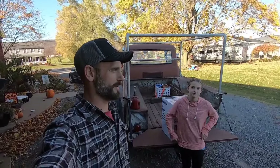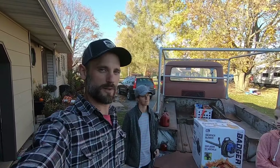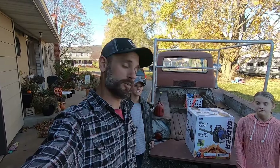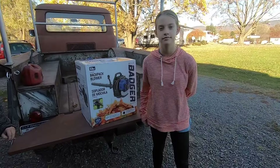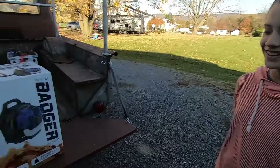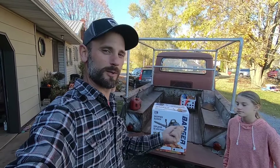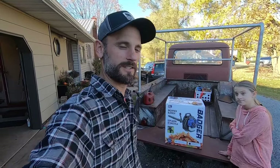Hey guys, what is up? It's been forever, I know, but we're all still here still kicking it. It's late fall here in Pennsylvania and it's super windy today. We're going to be testing out a product — I don't usually like to do these but we need this one. So this is the Wild Badger Power backpack leaf blower. Scarlet has really been wanting to make a big pile of leaves to play in and jump in, and we just have a mess. I have a leaf blower but it's electric and the cord keeps coming unplugged, which is kind of annoying. So when Wild Badger reached out to me, I said what the heck, let's give it a shot.